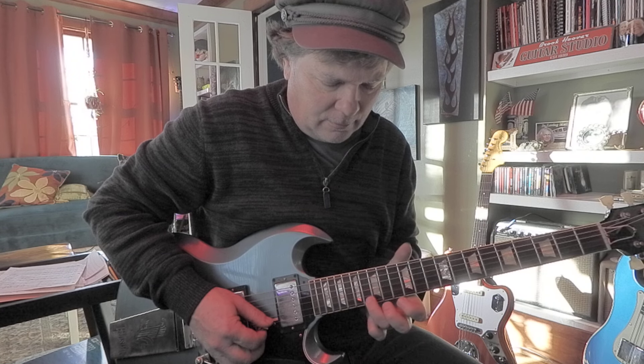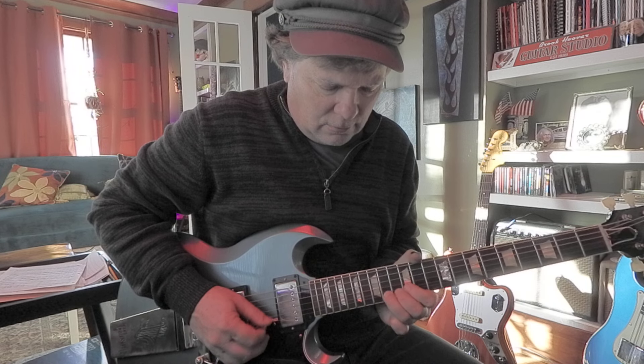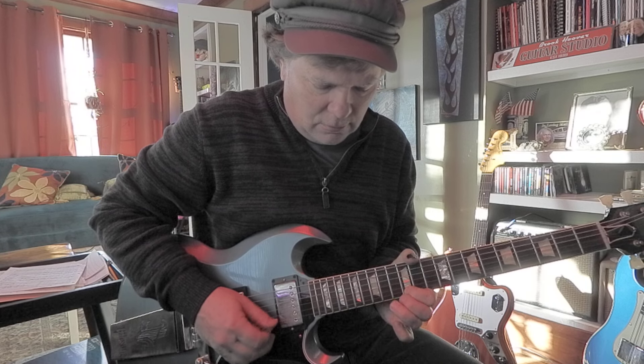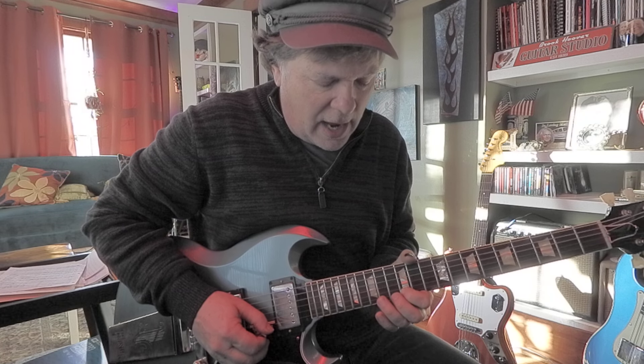First string, 12th fret. E, F sharp, E. Now let's bend that F sharp, which is going to sound like a G sharp. E, F sharp. Pretty simple.